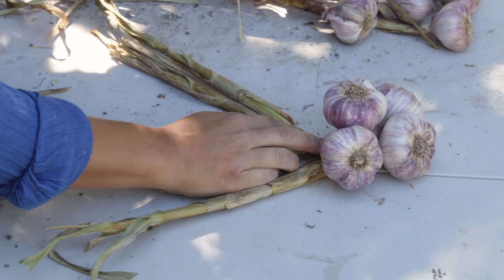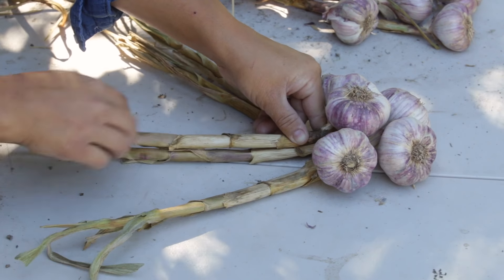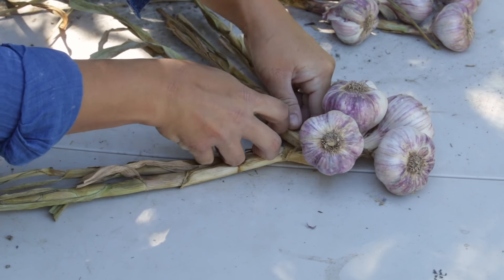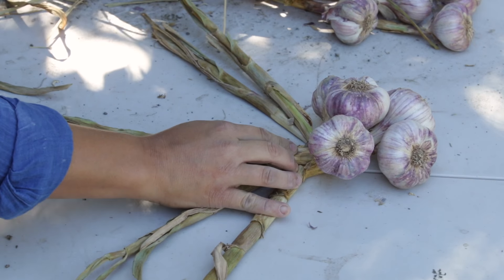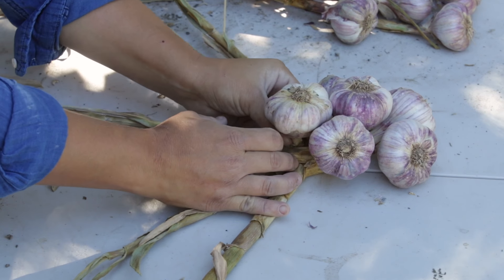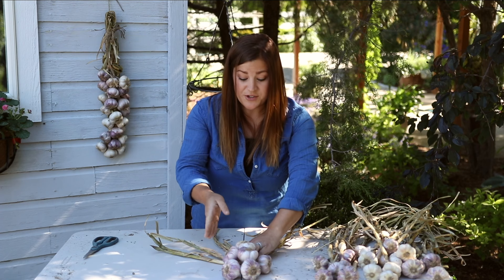Then I'm going to take my next piece and put it on the left side — see how I just run that stem down the center again. Then I'll take this right-hand stem, cross it over, and now that's the center. Then we do our next center piece. Braid. And that's it — you keep going right, left, center, right, left, center, until you get your braid to the length you want it. Then I'll show you how I end it, so I'm just going to keep braiding.